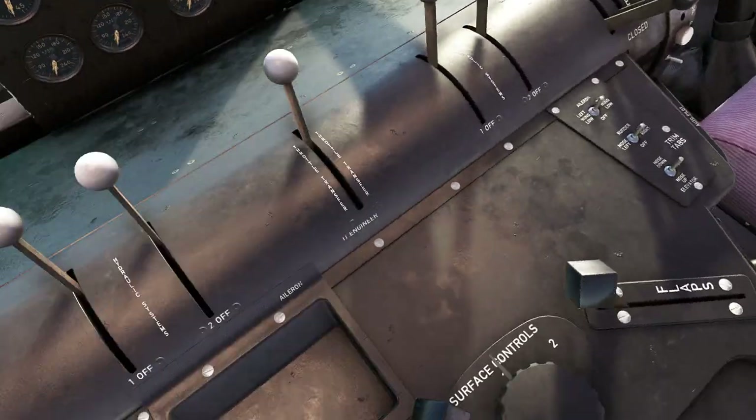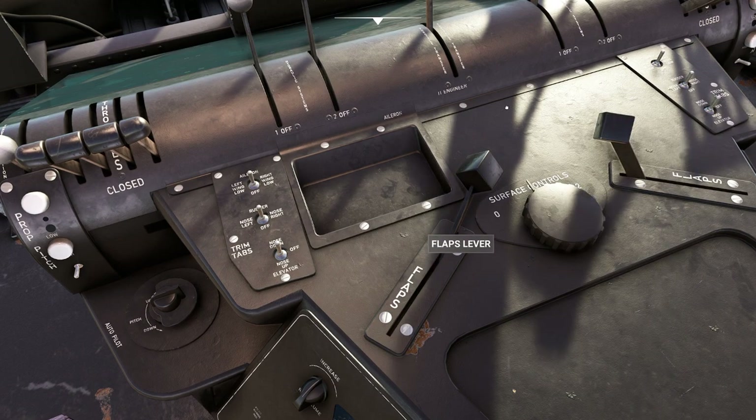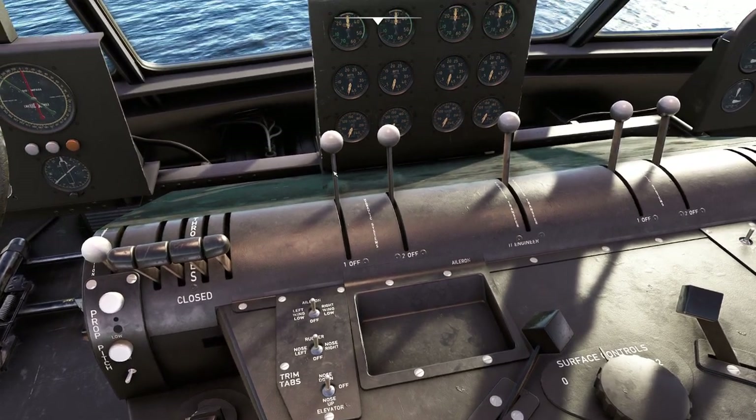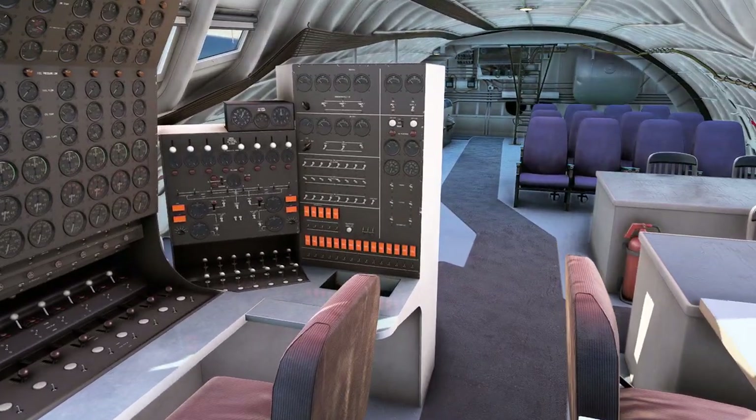We don't even have a working autopilot on this thing. One thing we do have is the flaps lever, which I love — this is just a honking thing right here. We have all of our trims that work fine. We have our throttles. We also have our hydraulic systems, which we can't even touch. And we also have this lovely engineer's panel.